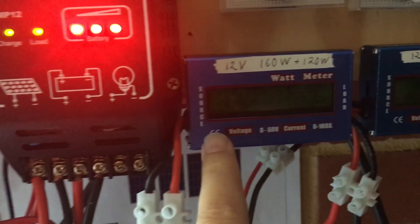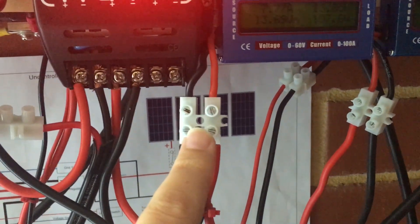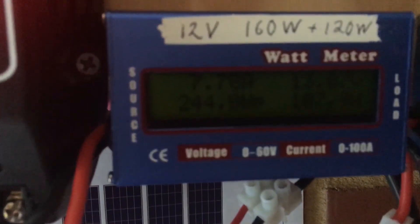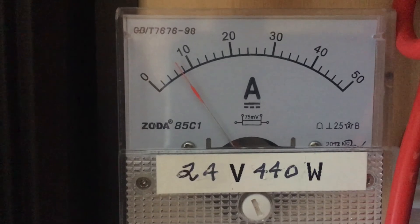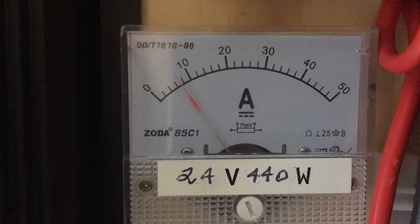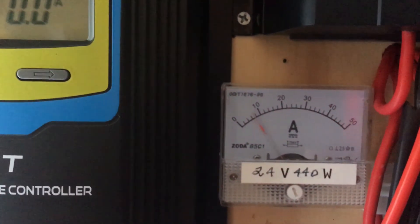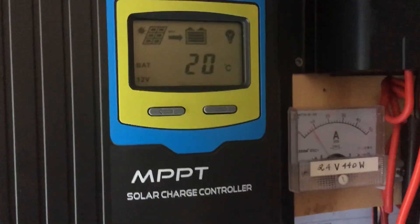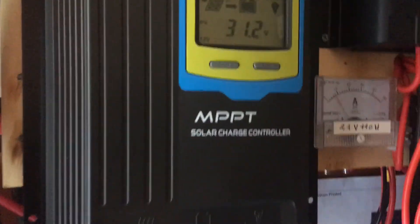What I've done is the output on this comes through here, so both charge controllers go into here and are combined. I've turned those panels into 24 volt, so that shows how many amps at 24 volt, and then that's how many amps the MPPT converts. I think it's more efficient doing it in 24 volt and then putting it through an MPPT to bring it down to a 12 volt system.